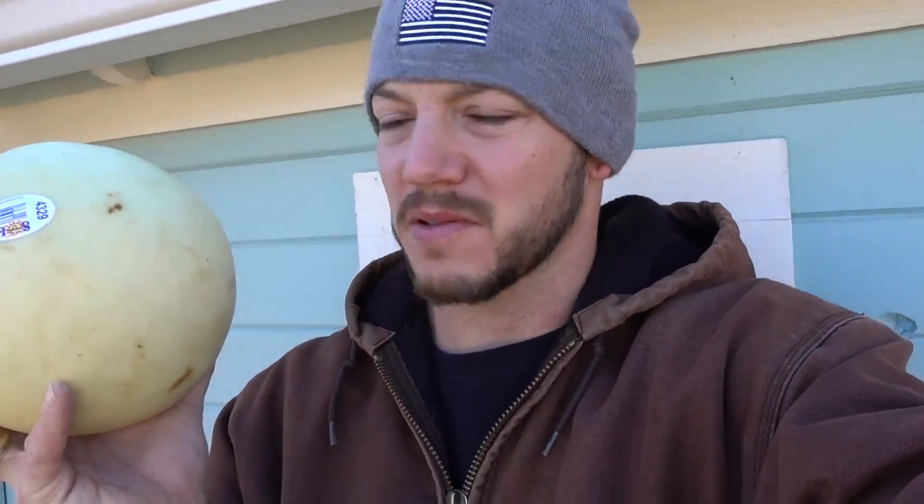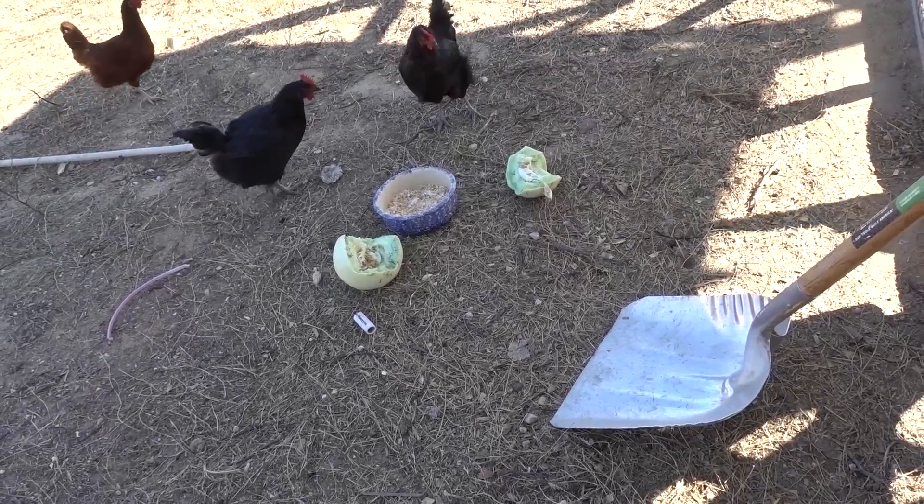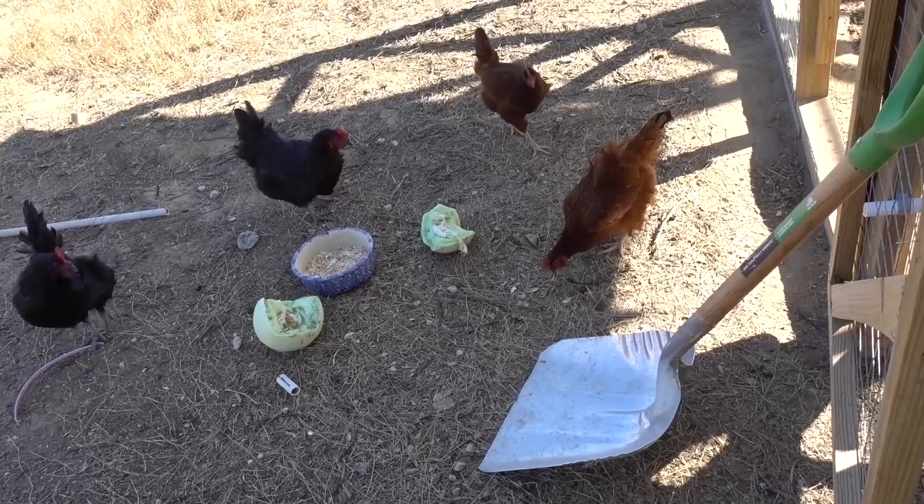We had an extra honeydew that we're not going to use, so I'm going to see if chickens like honeydew. You're gonna like it, I promise. Try it! You gotta try new things sometimes in life. Oh, it ate the seed — didn't see that coming. Sorry about the audio in the last scene. I went ahead and pulled the old stickies off the old camera and put them on this one. They're mostly stuck. The audio was terrible — that was a very slight wind and it was loud.